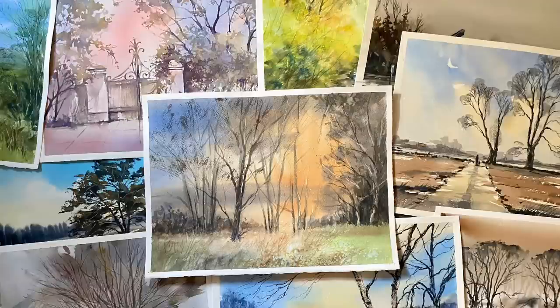Hi and welcome to Lois and Morgana Davidson Art. It's Lois here today and, as you know, I love painting trees. My love of trees and the countryside, woodlands and forests was one of the things that first got me into landscape painting. But they're not the easiest of things to paint, so I like to practice them regularly, trying to get them looking natural and not overworked.